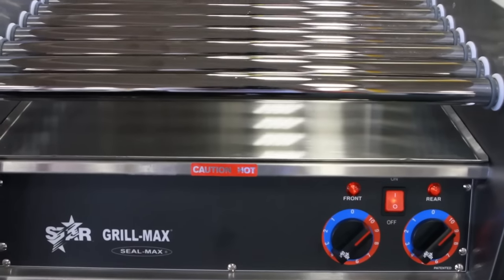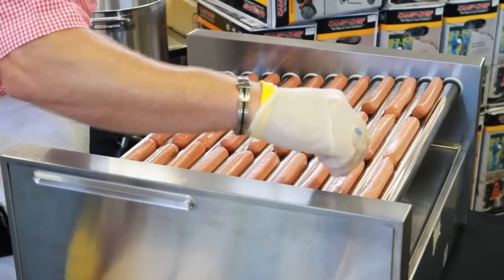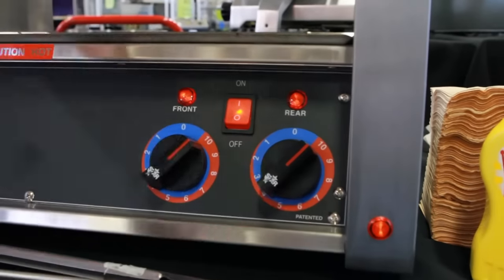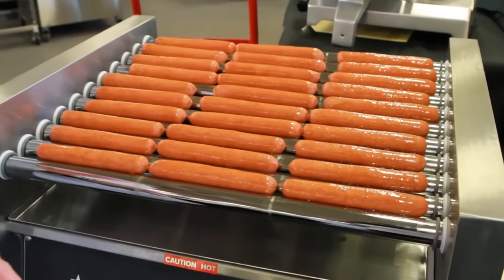Today we are demonstrating the Star Model 30C Hot Dog Roller Grill. C in this case stands for chrome, with a 30 hot dog capacity. You have an on-off switch here, an indicator light showing that we're on, and that we have heat to the unit.